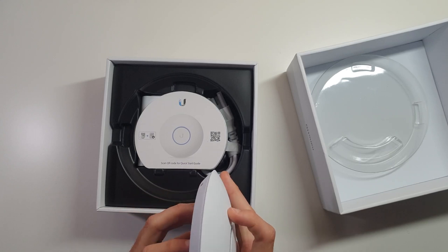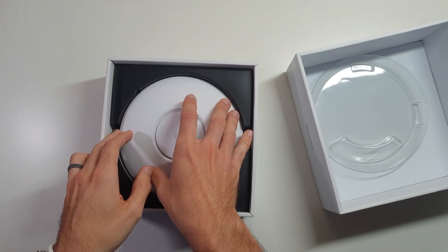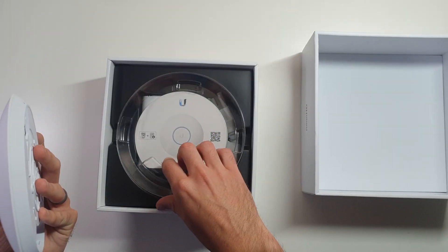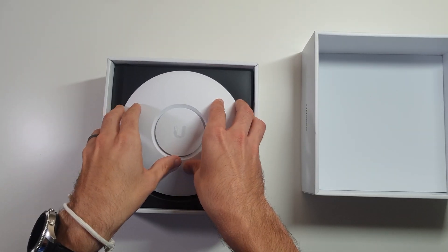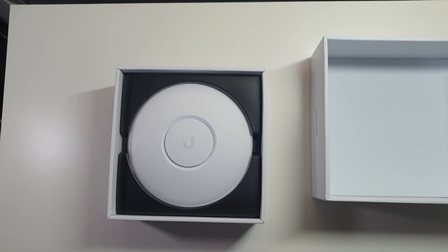If you like this video, please hit the like button. If you like videos like this and want to see more about this unit and other Ubiquiti items and other technology things, please consider subscribing to the channel. This is Morgan from Doeven Tech. We'll see you again in the next video.